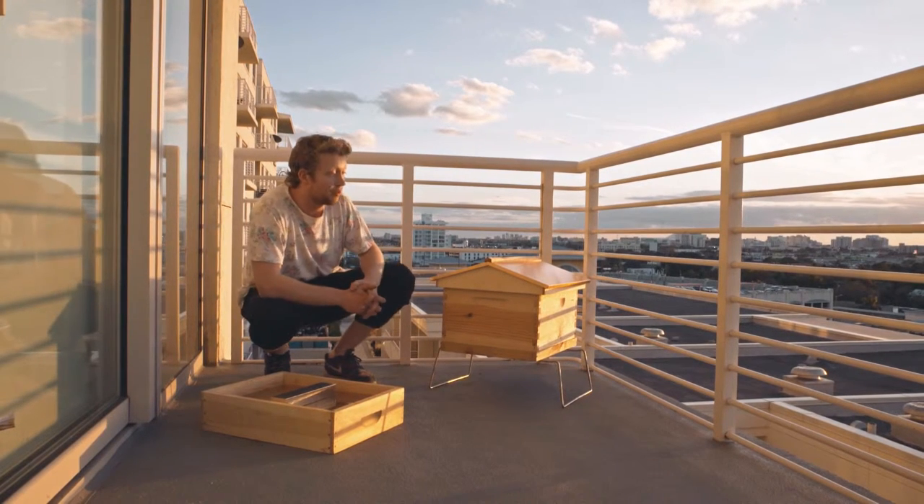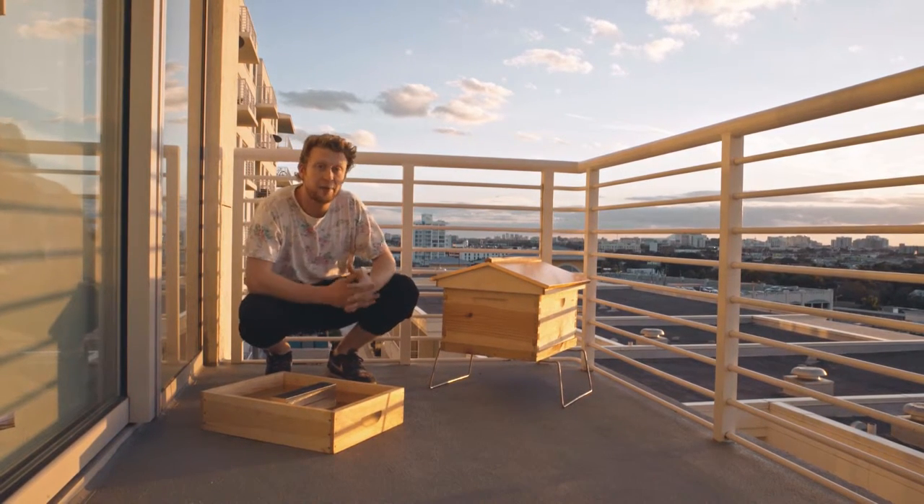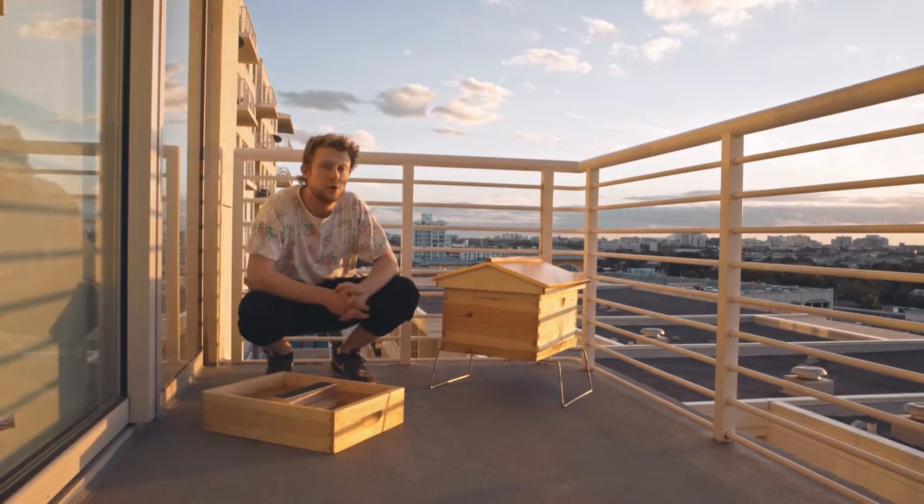The first thing you want to do before feeding your hive is bring it down to one bee box, because that's how they're going to spend the winter. Some beekeepers tend to overwinter their hives in two bee boxes, but in my experience I've found that one bee box is more than enough space and they actually come out of the winter stronger.